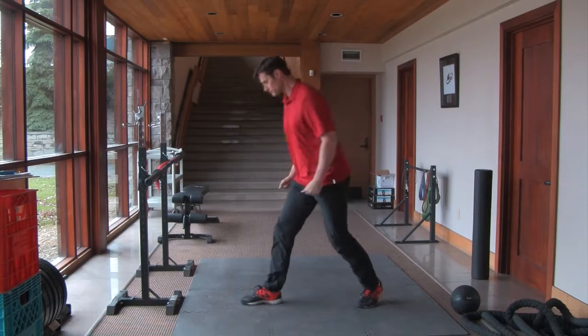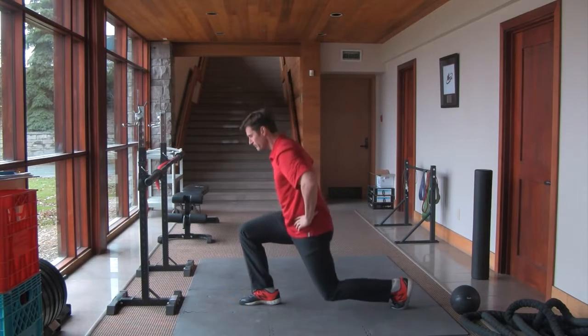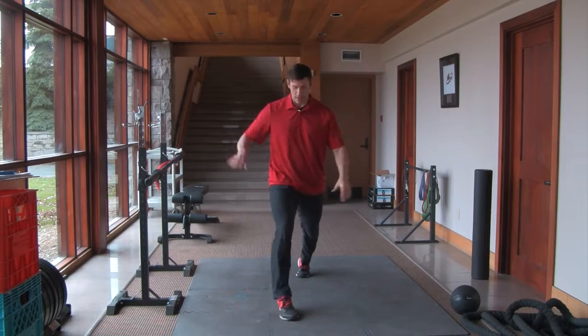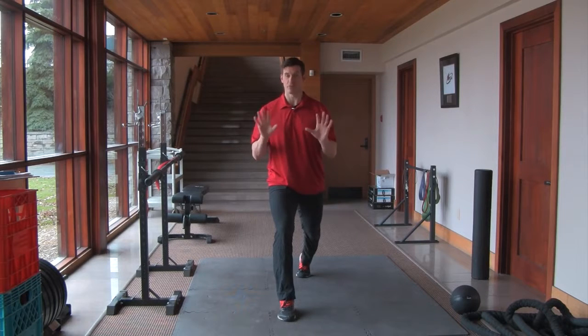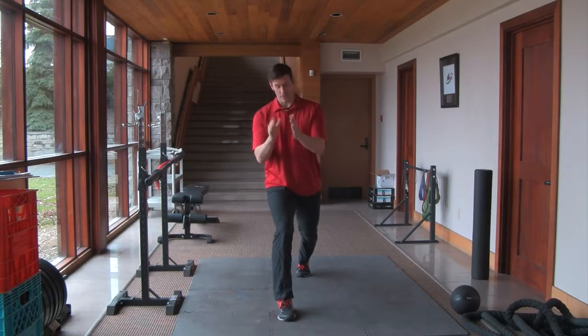And from the side view, you can have your hands on your hips if you want, or you can have them behind your head. From our front view, which is really important as well, is making sure your knee doesn't cross over into the midline of your body. We're trying to avoid that scenario, so keep your knee in line with your big toe or even slightly to the right of it.